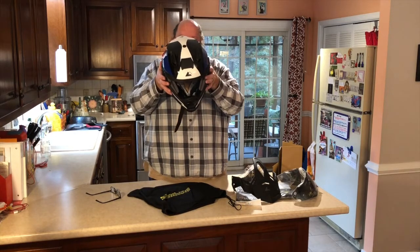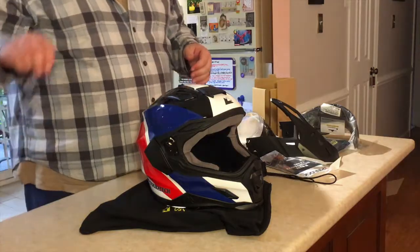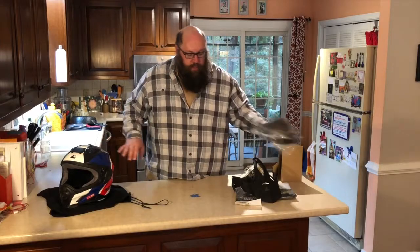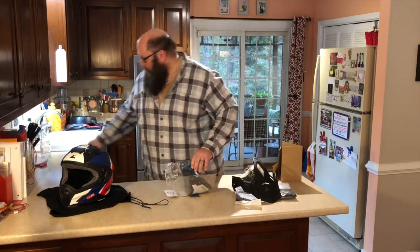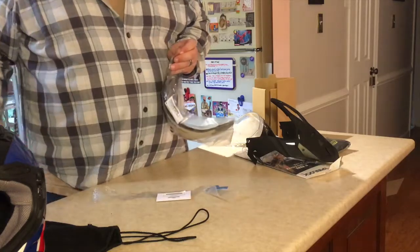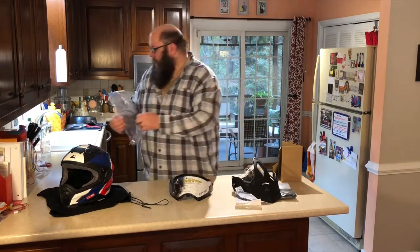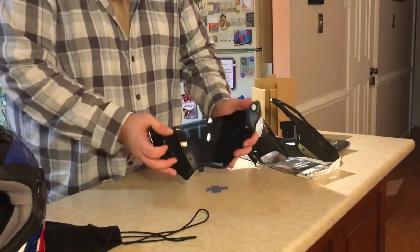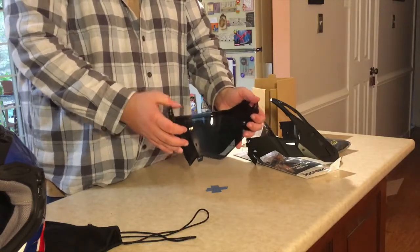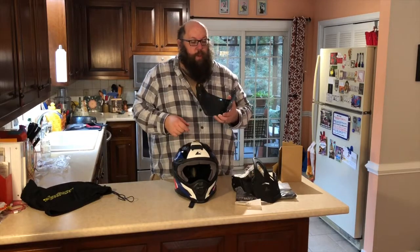Helmet off — that went on nice and easy. DOT certified, ECE certified — no Snell rating. I'm guessing because it's an adventure-style helmet, I don't know how those fare. But this is a good opportunity to crack open the other visor. And low and behold — set up for pin lock right out of the bag! Beautiful. Thank you Touratech for paying attention to that little detail on your dark smoke face shield.